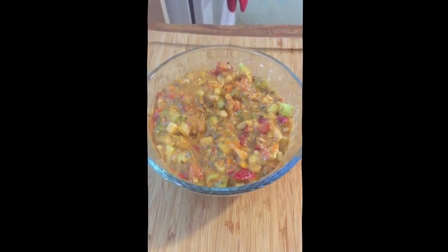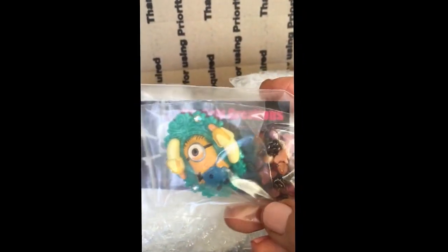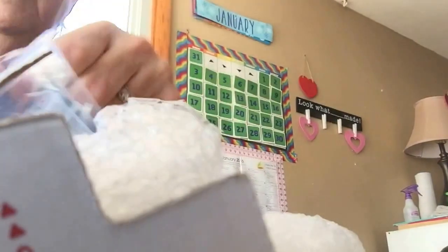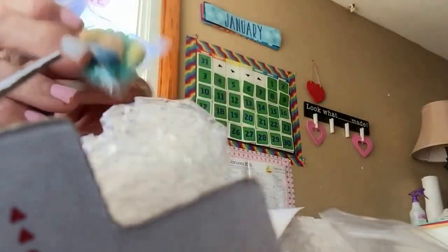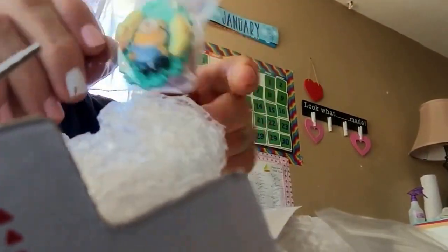Oh my god, I got my package from Jenny! Look at how freaking cute that is! Oh my god, hold on. Jenny, I'm so excited — you just can't imagine. This is so freaking cute!